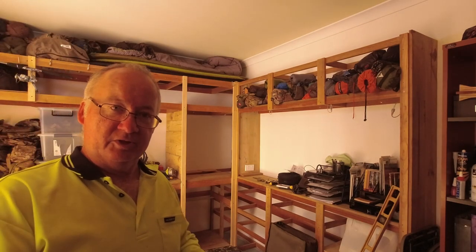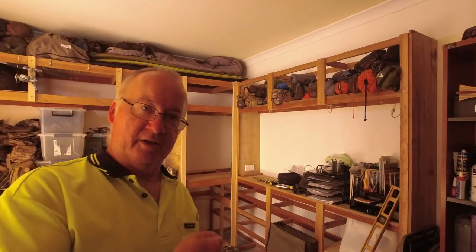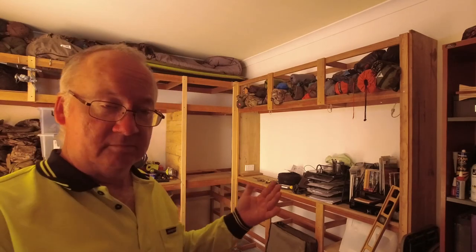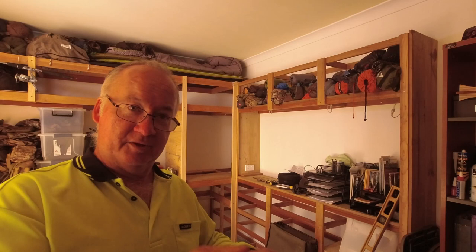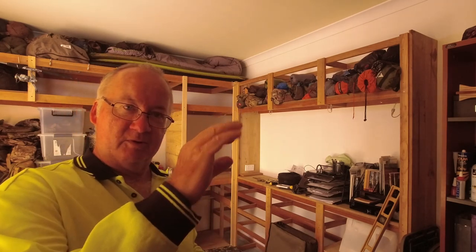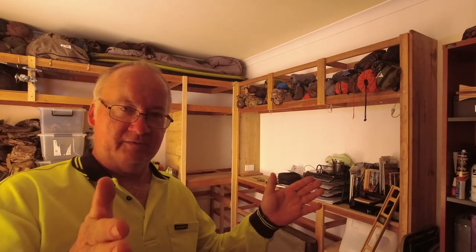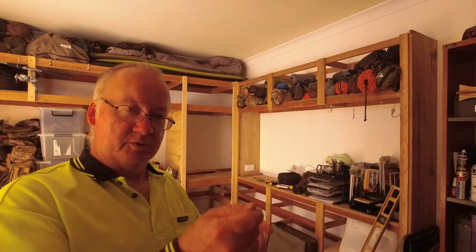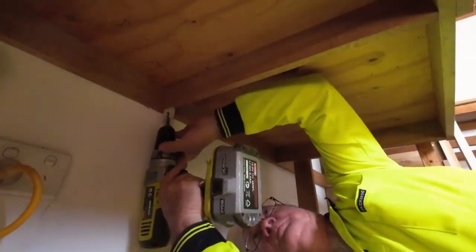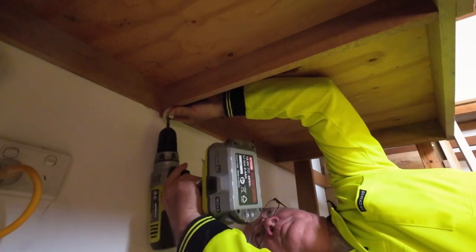After cutting all the conduit to size I started threading the power cable through, one piece at a time — one piece of conduit run down into place, next piece run down into place. Because we've only got 20mm conduit it wouldn't move around the corners no matter what I tried to do, even on the shorter pieces, so it was one piece at a time all the way up to the power point.